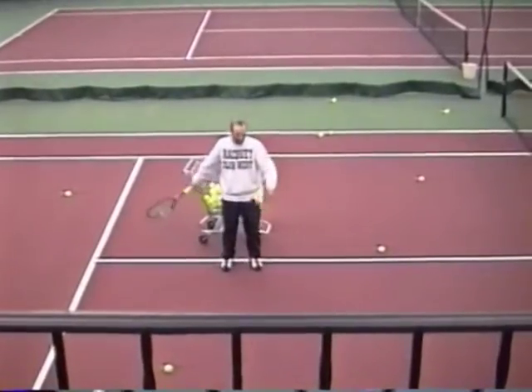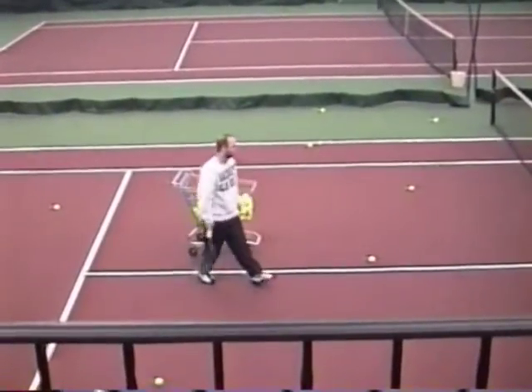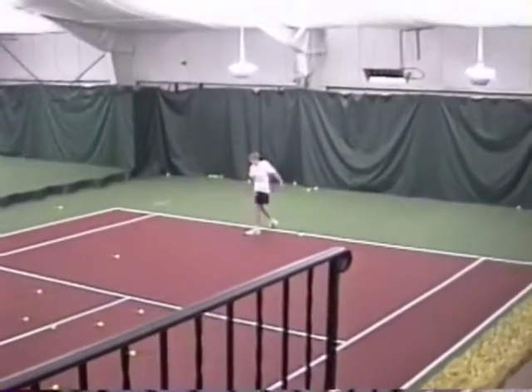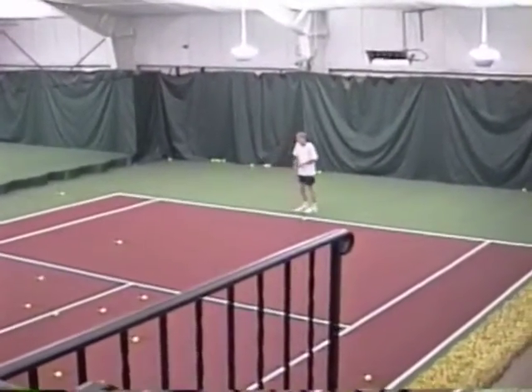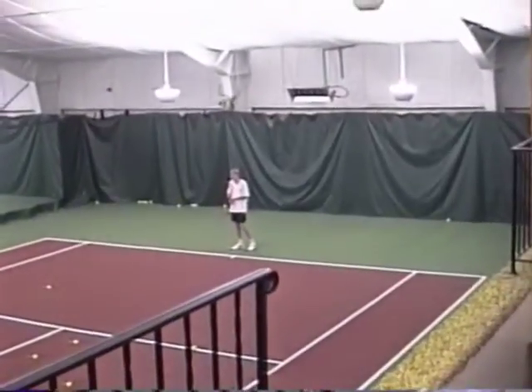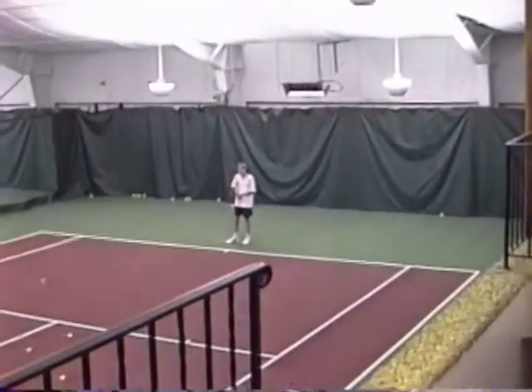Too close. You cannot get a shot from here. That was wrong — too close to the ball. Stay away. There's a big leg. Now you keep one step and you're halfway across the court. Shorten the steps up. Take the big step in.